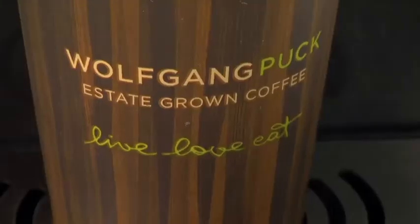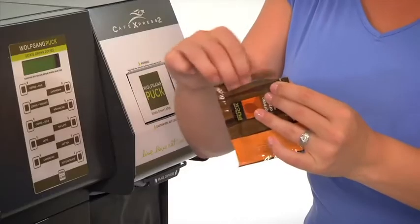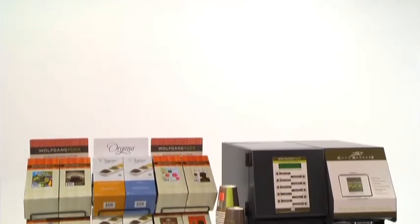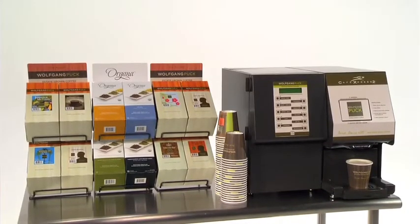Each cup is brewed fresh using biodegradable and compostable coffee and tea pods. Pods are the latest single cup coffee format and are the best and most cost-effective way to brew great drinks one cup at a time.